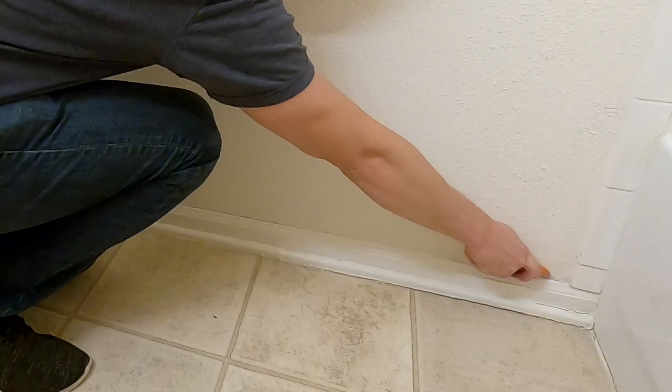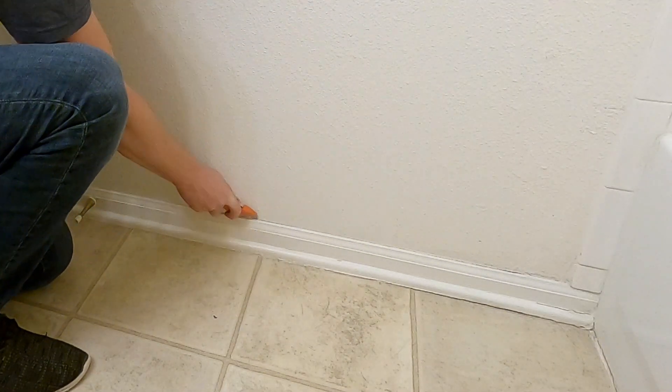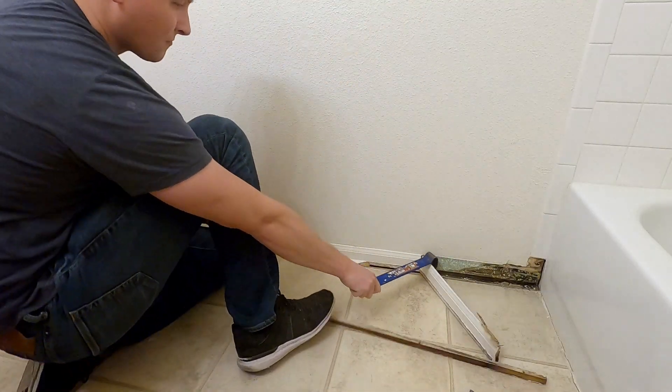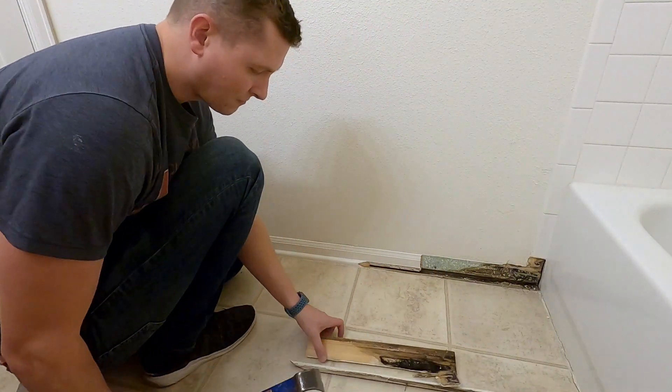I start by scoring all of the trim with a utility knife. Lo and behold, on the first piece of trim, I found a bunch of water damage and mold.